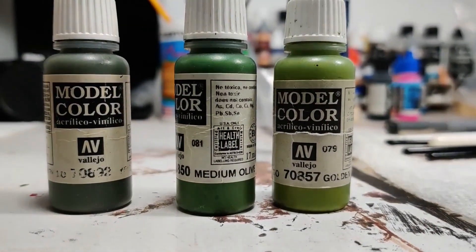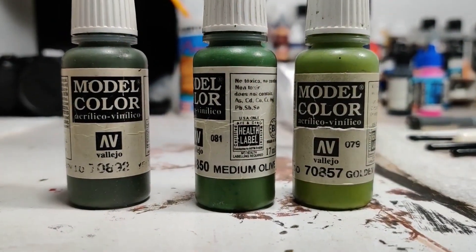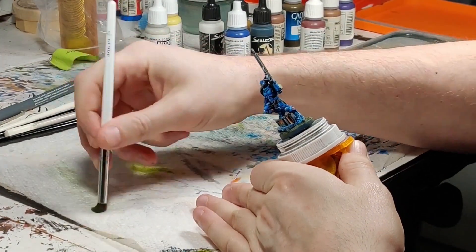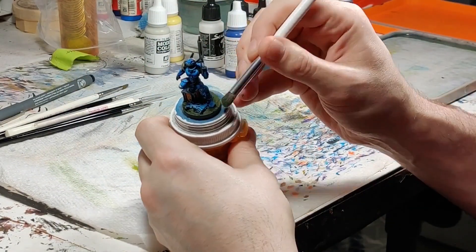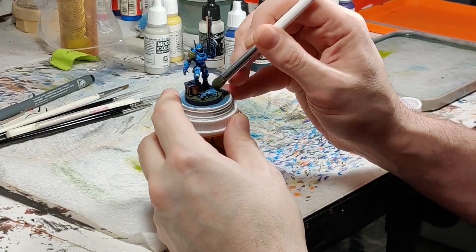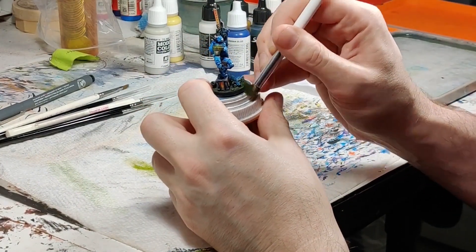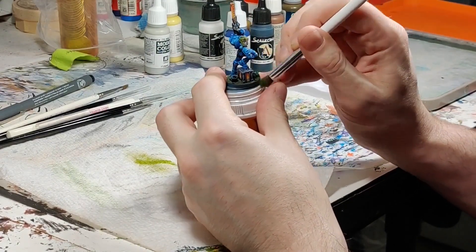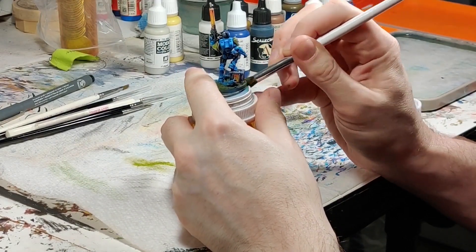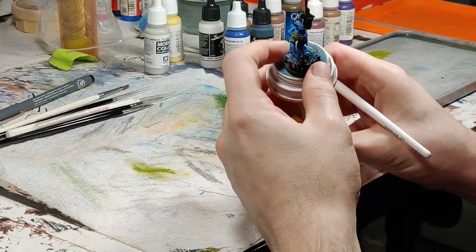These are the colors we're going to use for the base: golden olive, medium olive, and yellow olive. We painted the base yellow olive so that it was dark, because you want to paint the darker color first, and we're just dry brushing the other lighter colors on top of it. Here you can see I'm using the e.l.f. makeup brush I was talking about, and it does produce nice results and it's fun to use, but I can't get as much control with it as I would like. So I switch over to an army painter brush.